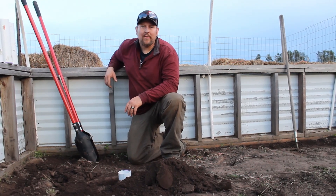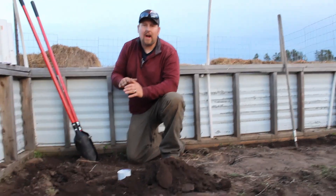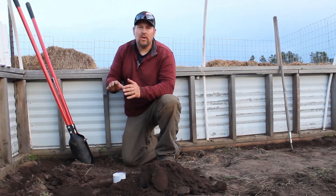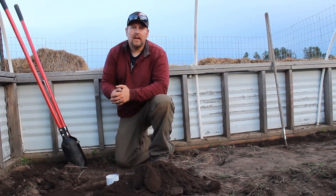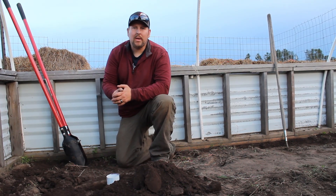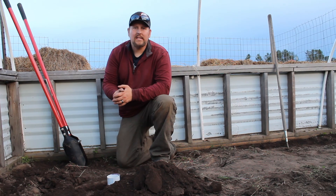We got the hole prepped and ready to go for the plant. Remember when you're putting these down in the ground, pack the dirt around the pipe but leave it loose out away from it for the roots to grow down through it. I hope you guys liked this video — if you have any comments please comment below, and like and subscribe. We'll see you guys next week.